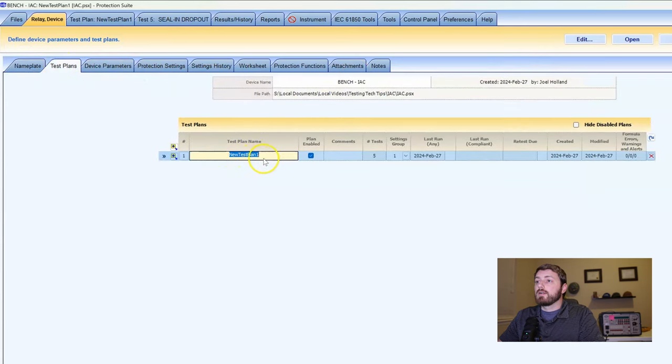The next tab over — when I did this tutorial for the IAC, I didn't put a name for my test plan. You can name your test plans whatever you want. I typically name them like 'Acceptance' and then the year, or 'Maintenance' and then the year, something basic like that. So this will be 'Maintenance 2024.' If you've got any comments, like 'this is after we did a retrofit,' you can put that there.